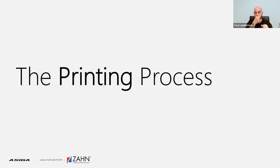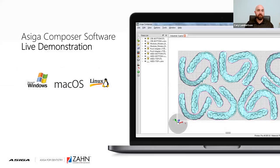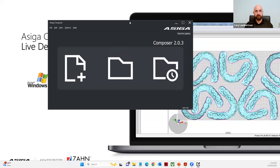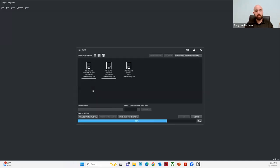Let's take a look at the printing process — this is where the fun begins, and we'll step away from the PowerPoint. We're going to show a live nesting technique for the denture teeth and denture bases. I'm going to go ahead and open up my ACIGA Composer software. I believe it's loading on my second screen, so we'll pull it over here. I have my ACIGA Composer software open, and the very first thing we need to do is create a new build. I'm running the latest version of Composer, version 2.0.3, in dark mode.